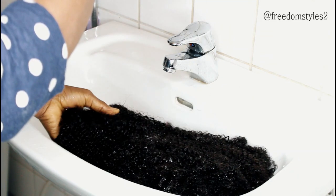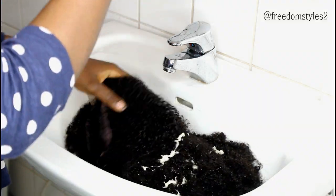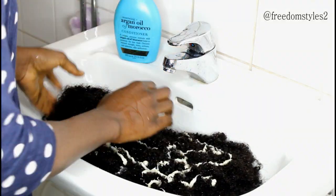I'll press the Argan Oil of Morocco conditioner. I don't like to shampoo my curly wigs — I only condition my curly wigs.